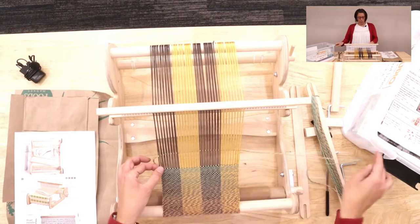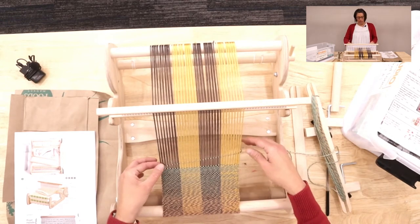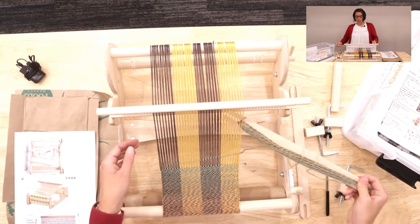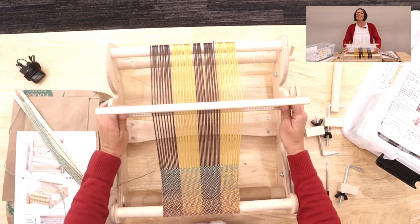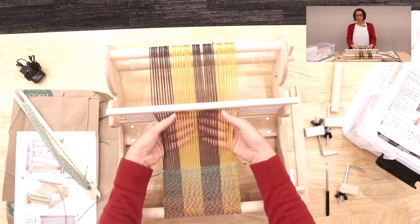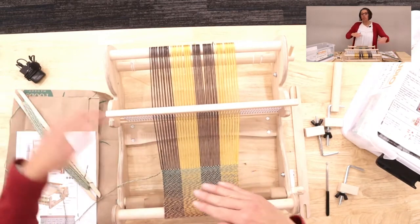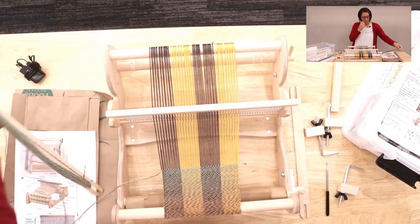To weave, you're going to pinch on one side and you don't want to do it too tight. When you go to the low position, the yarn between the reeds comes up and the yarn in the eyes goes down — so it just switches. You're just changing your shed each time that you move.